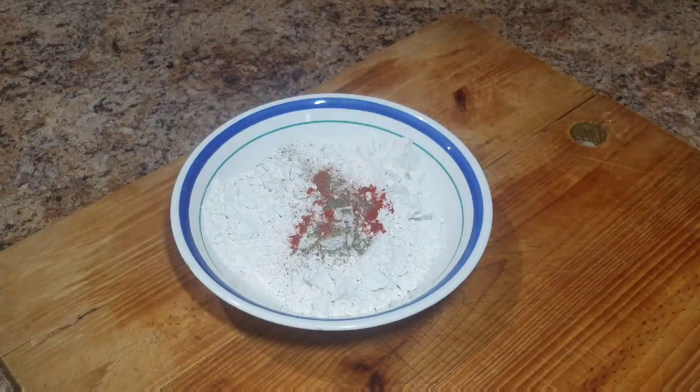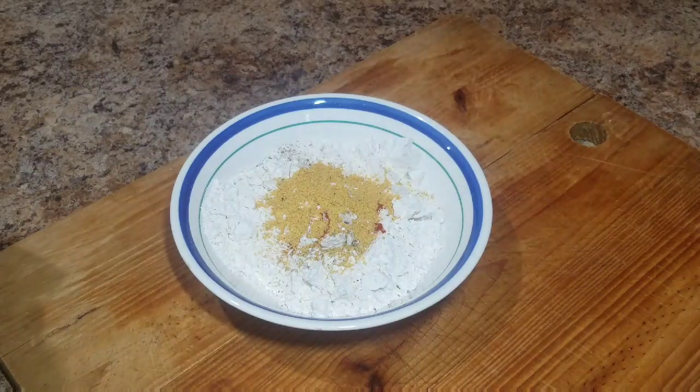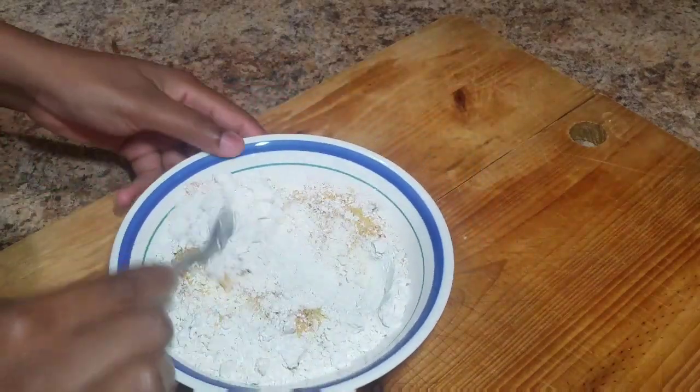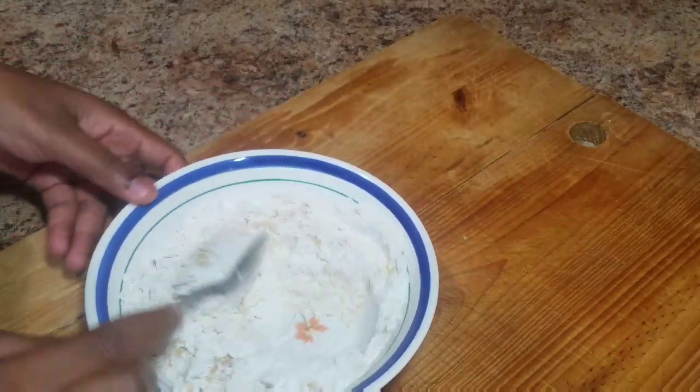So I'm gonna start preparing my dry ingredients. I have some flour, some paprika, some all-purpose seasoning, and some black pepper. Combine everything together so that all of the seasoning is evenly distributed.